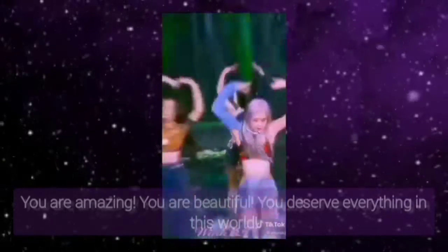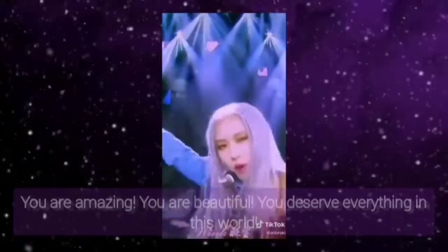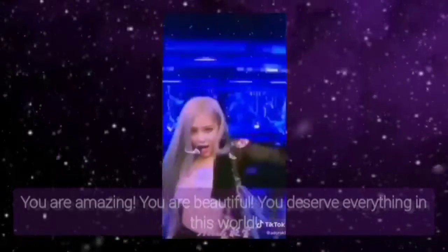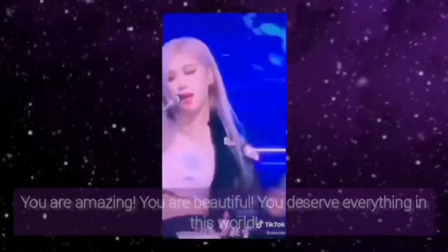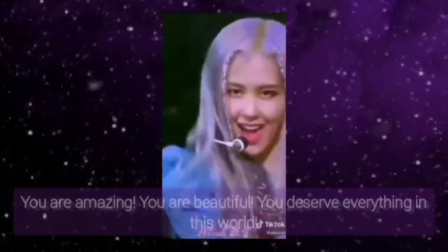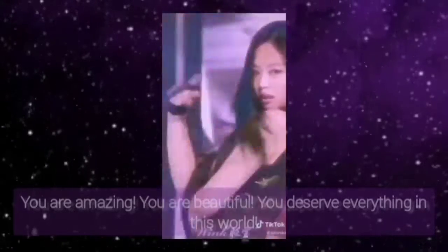Let us begin the alpha state meditation. First of all, you have to sit or lay in a comfortable position and close your eyes. Take a deep breath for a count of 3, hold your breath for a count of 2, then exhale through your mouth gently for a count of 4.